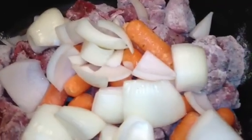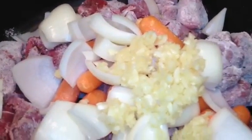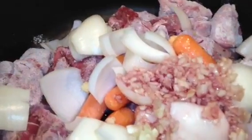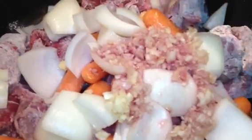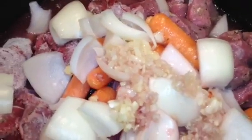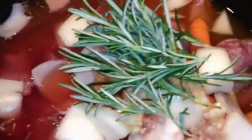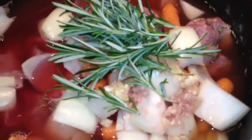Mix in our garlic. Our red wine. One cup of water — we're going to go ahead and add our water to that. Our vegetable broth — I'm going to use the whole can of vegetable broth. And our rosemary. So we have all our ingredients in here.